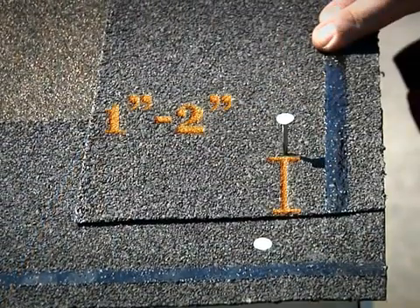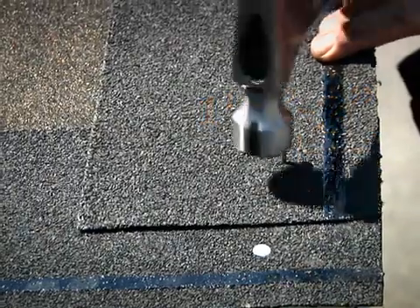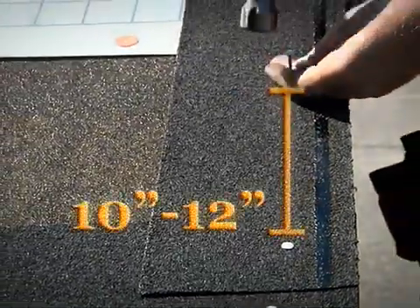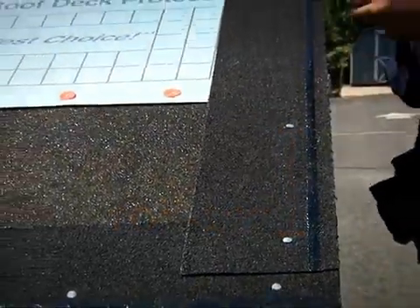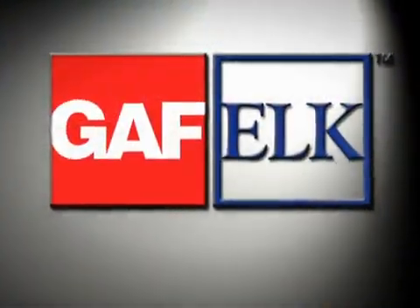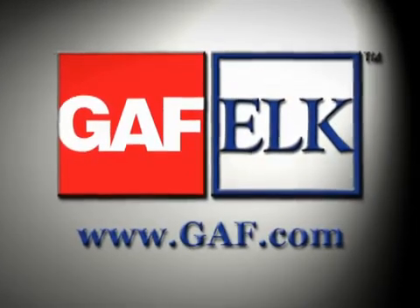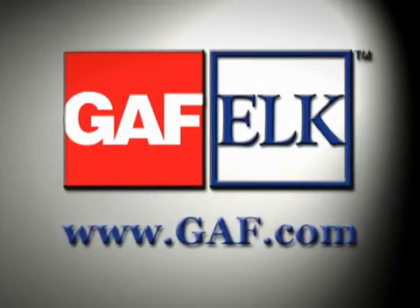Begin the line of nail fasteners one to two inches from the side edge of the starter strip and one and one-half to three inches from the rake edge. Complete the rake edge starter course by nailing along a vertical line every ten to twelve inches up the rake until reaching the ridge. To learn more about GAF Elk Starter Strips and the company's full line of products, visit us on the web at www.gaf.com.